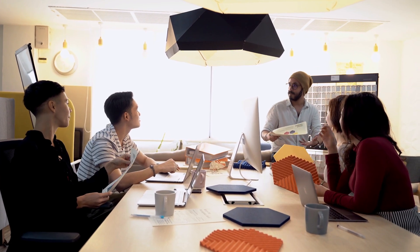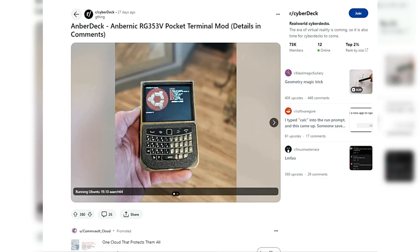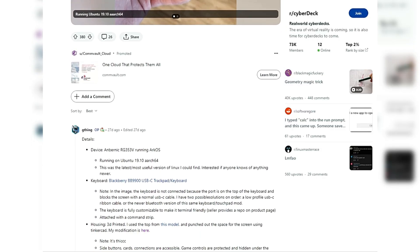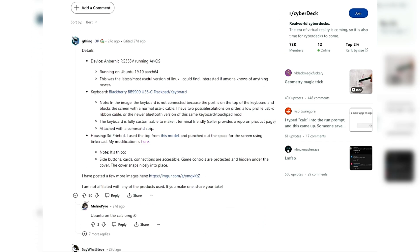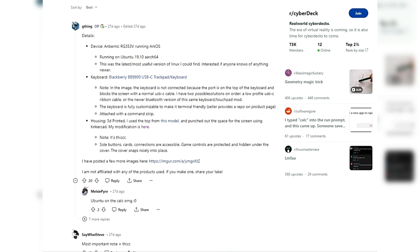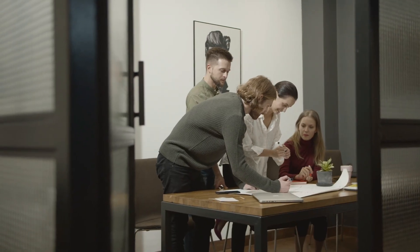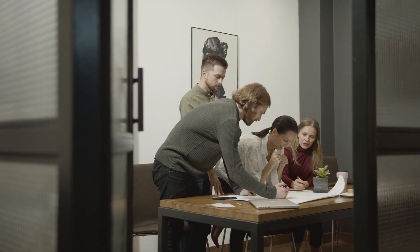Another exciting aspect of such projects is the community and collaboration they foster. Platforms like Reddit, where UGThing shared their build, are ripe with enthusiasts who exchange ideas, provide feedback, and inspire each other to tackle similar projects. This community aspect enriches the tech modding scene, making it accessible and engaging for newcomers and veterans alike.